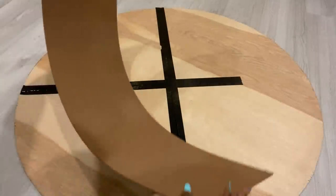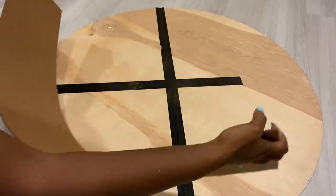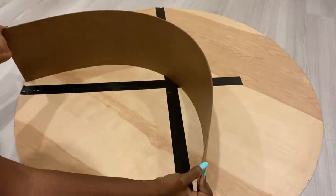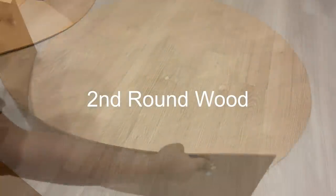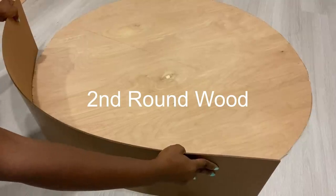I got this flexible board from Home Depot and I cut it to see if I could use it, but it wasn't holding well to the wood — only because it's really rigid even if it's flexible — so I had to switch it up for plastic.